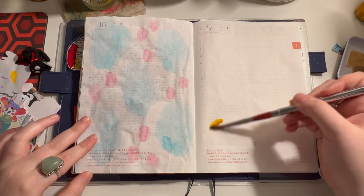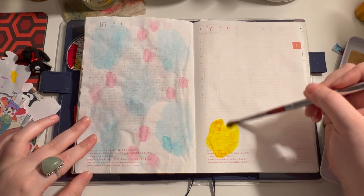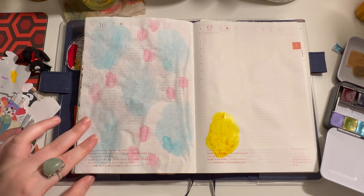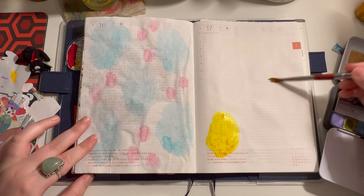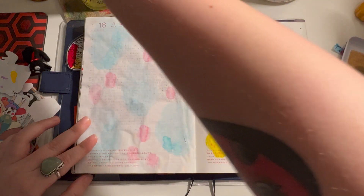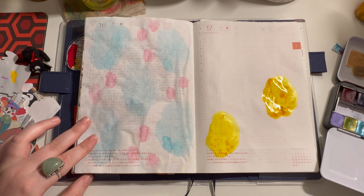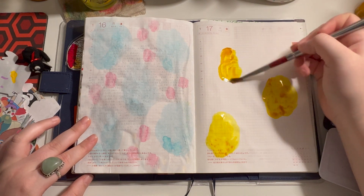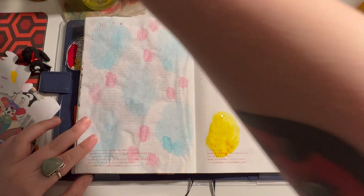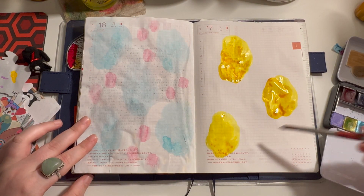I'm using Cedric from Julia K Watercolors. I love this color — I will definitely be getting more when I run out. There's no particular way I do this; I just do blobs, or whatever I'm feeling, typically dots too.